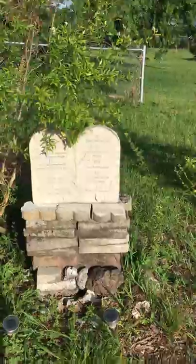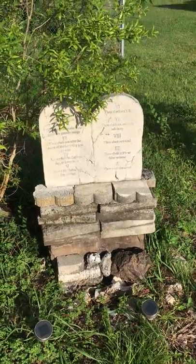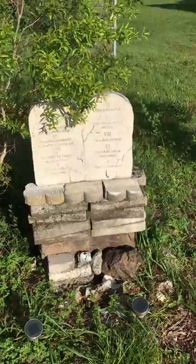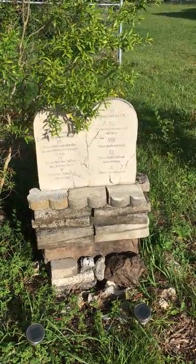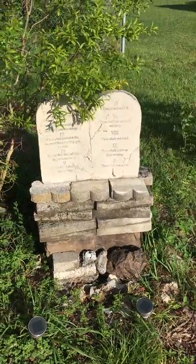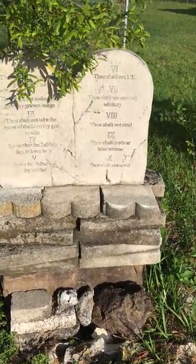I bought these rocks and put some pavers so it could be on a pedestal. One of my neighbors complained and said they're not going to let me keep this up. I said to him, but there are statues of Mary, the mother of Jesus, on many houses on the front lawn — so he had no answer for that. Anyway, it's still here after five years.